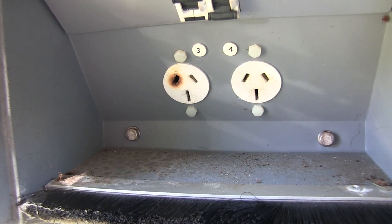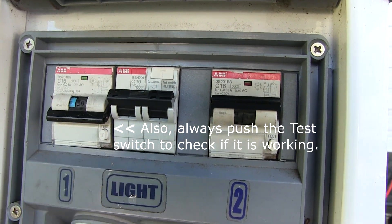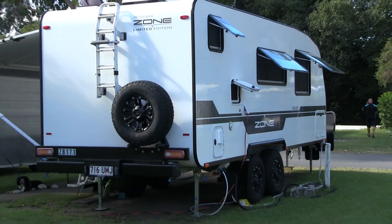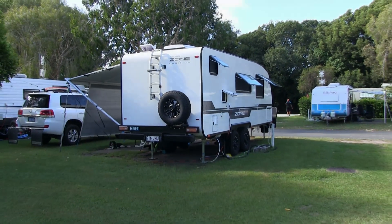The more load you put on that lead, the worse it will get. It will heat up and you'll end up damaging your lead and plug. You need to plug into a different outlet. If there isn't one available, you need to talk to the caravan park and see what they can do to help you.